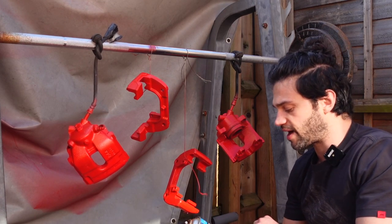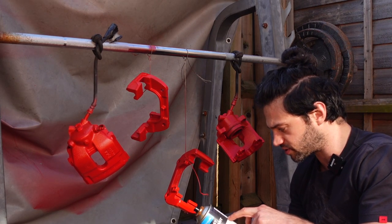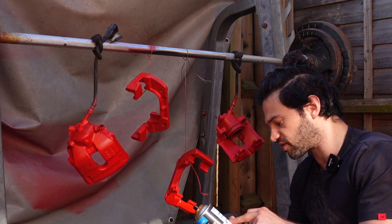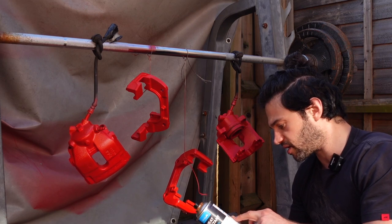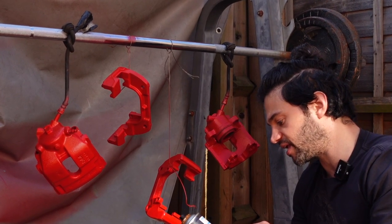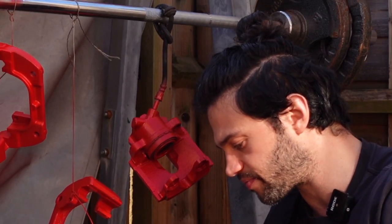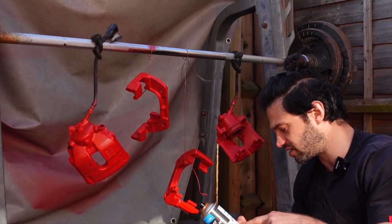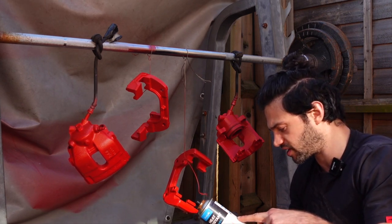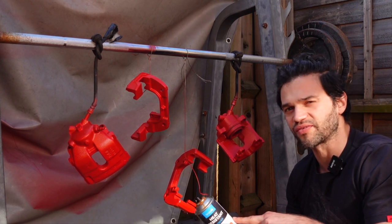Now applying the clear coat — a heat-resistant lacquer. Checking the instructions: surface should be clean, dry, and free of grease. Shake for two minutes, apply at 25 to 30 centimeters in several thin layers, allow to dry at room temperature for an hour, then heat for 30 to 60 minutes at 160 degrees Celsius. That presents a problem — I can't heat them in the oven as I don't want paint and lacquer fumes contaminating it, so I need to find another solution.